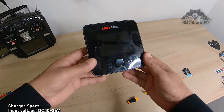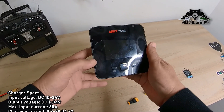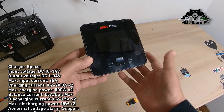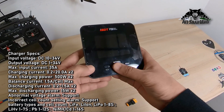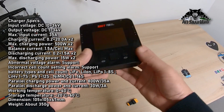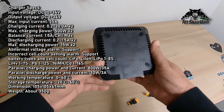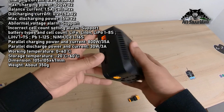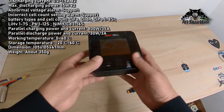On top we have a nice and bright LCD screen. Another thing I love about this charger are the up/down buttons and the channel one and channel two buttons. On the bottom of the charger you have more inlets for airflow.